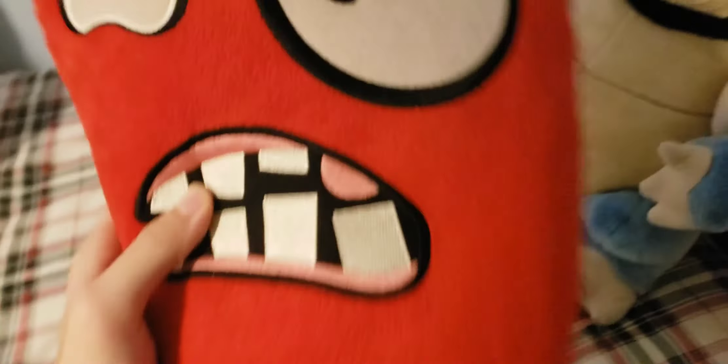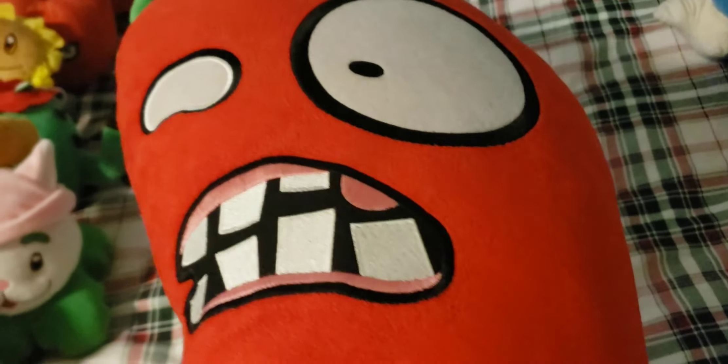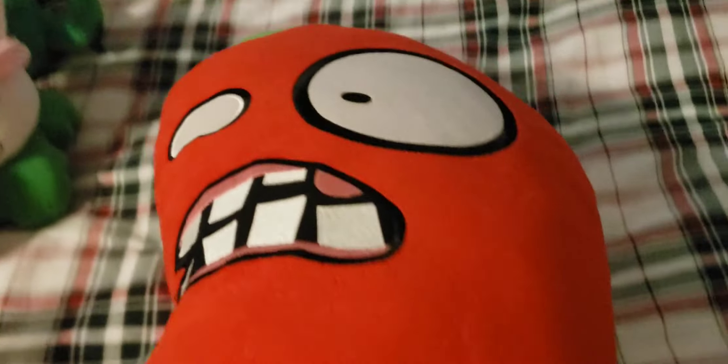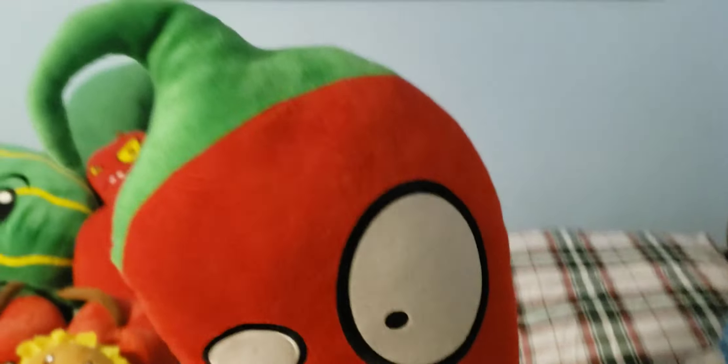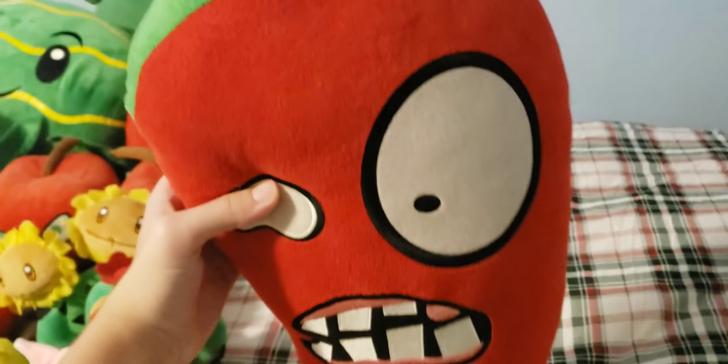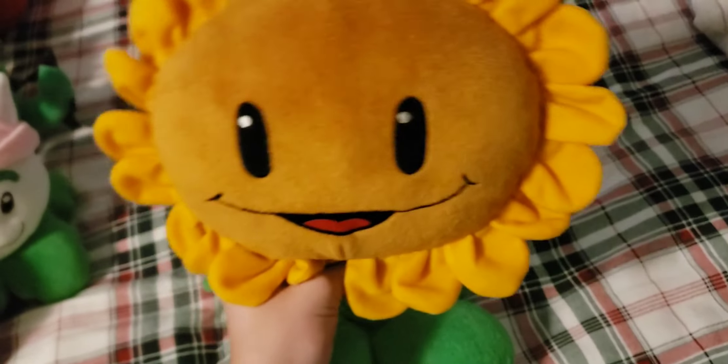Another plush that I needed to save space for is the Jalapeno pillow. As you can tell, this is huge — especially compared to Blastoise, this plush is just huge. It's missing the tush tag because it's basically just all faded away. Overall this plush is really good. It does take up a lot of space though. It's the exact same as those Jalapeno plushes except it's just a lot bigger — the biggest Plants vs. Zombies plush that I own.